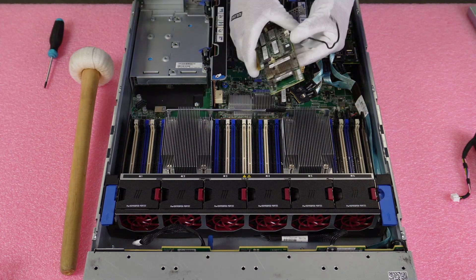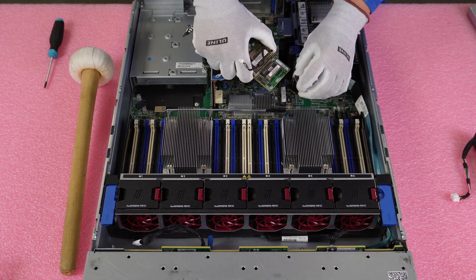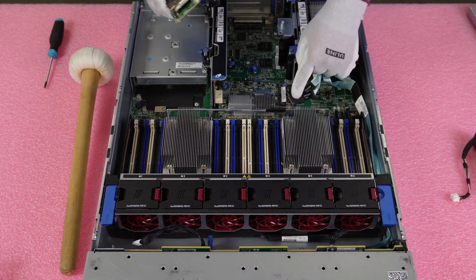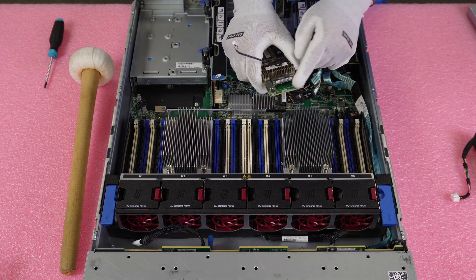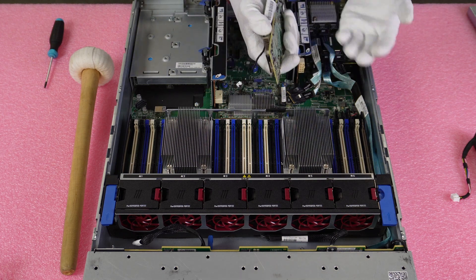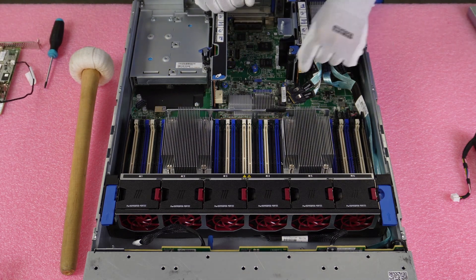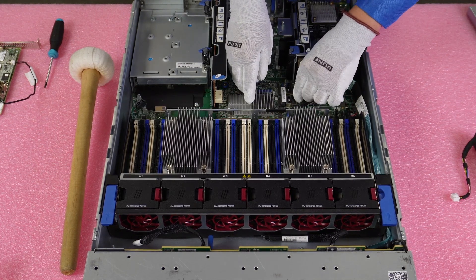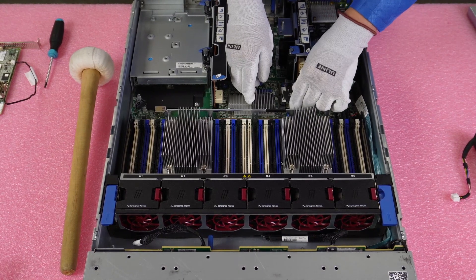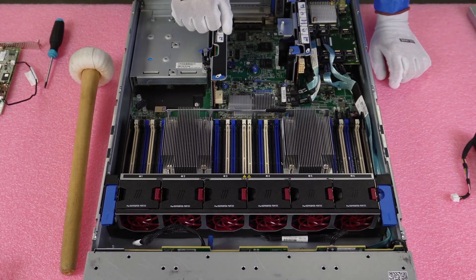This is a good thing to point out: the cables are not the same for every type of RAID card. The PCIe version I'm about to install uses a larger connector that won't fit in the mezzanine slot. You have slimmer connectors that fit in one location and fatter ones that fit in another. So depending on the RAID card you have, you'll need the matching RAID cable. We go ahead and pop this in — and it's just that simple. That's how you install your RAID card.